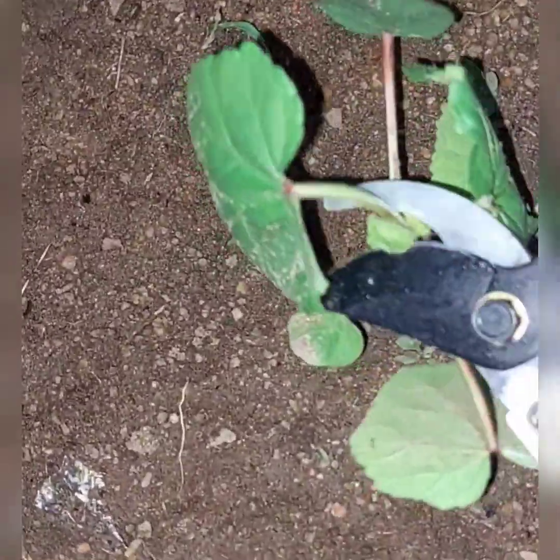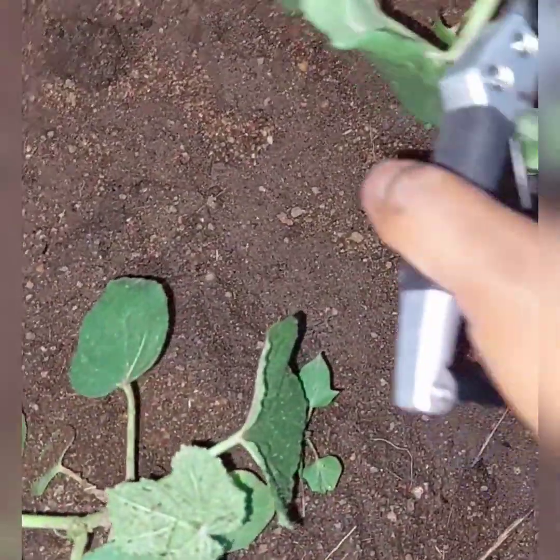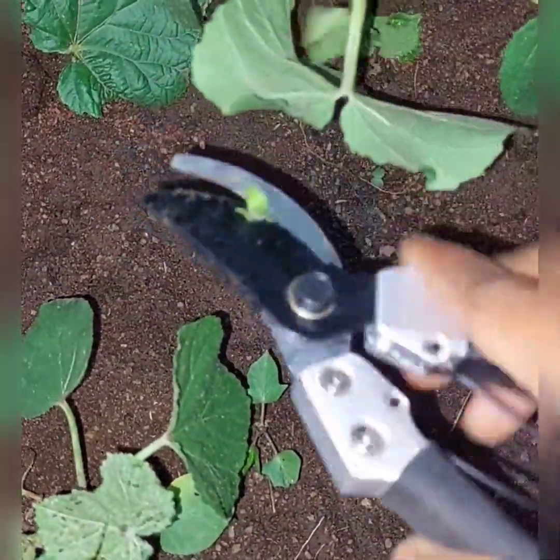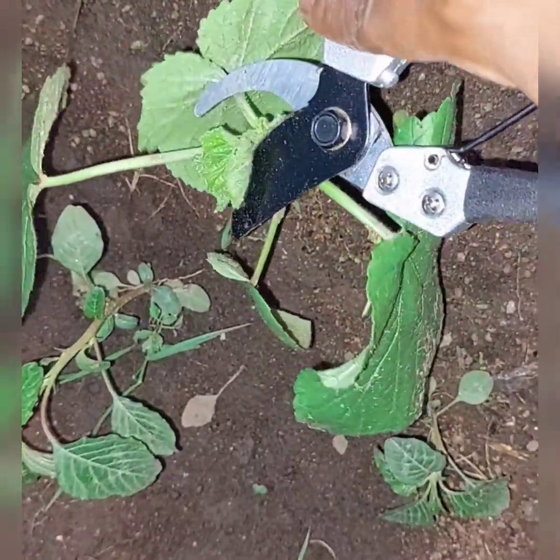Trimming will not kill it, but it will help the okra plant develop multiple shoots. It is advisable to simply trim your okra plant before it starts producing flowers or buds. Make sure that you use a sharp and clean pruner so that you won't transfer germs to the okra plant. You can also use a sharp scissor to simply trim the shoot off.